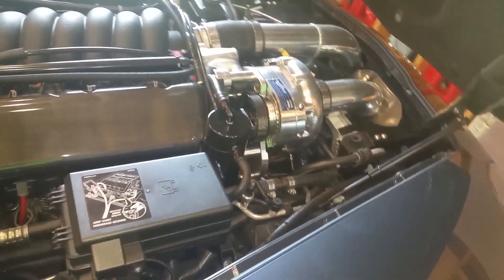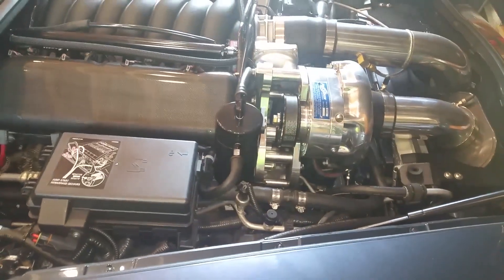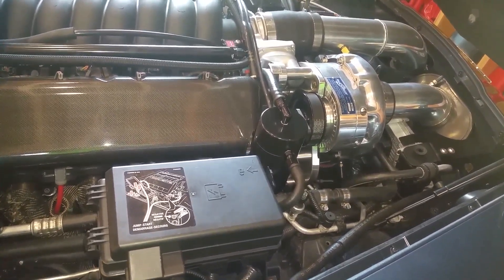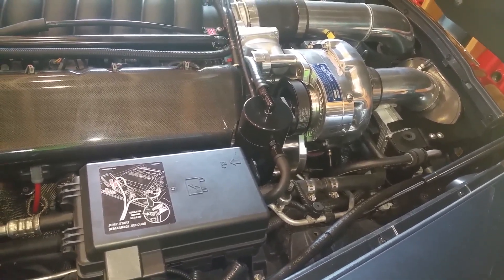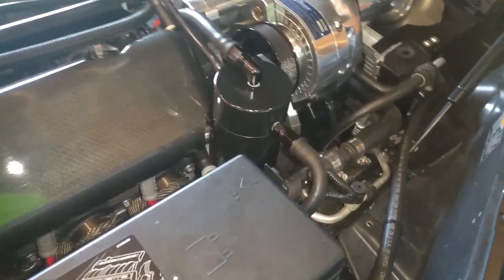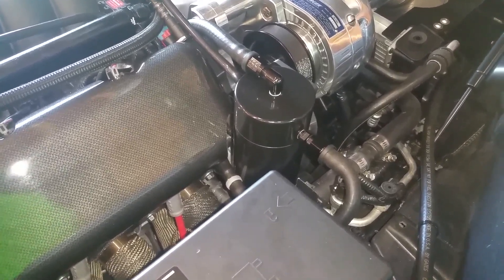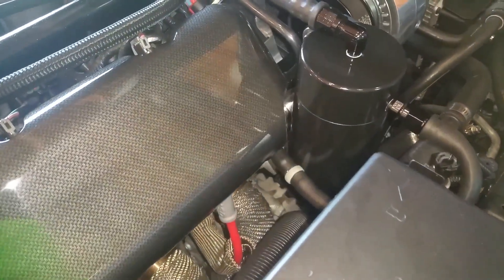Welcome back ladies and gentlemen — it's the next day and I've got it painted, installed, and got the new fittings on. It looks absolutely amazing, came out great. I put two coats of primer, three coats of semi-gloss black, and then four coats of clear coat. Pretty much took me all day, allowing the paint to dry an hour between each coat per the manufacturer's recommendation.